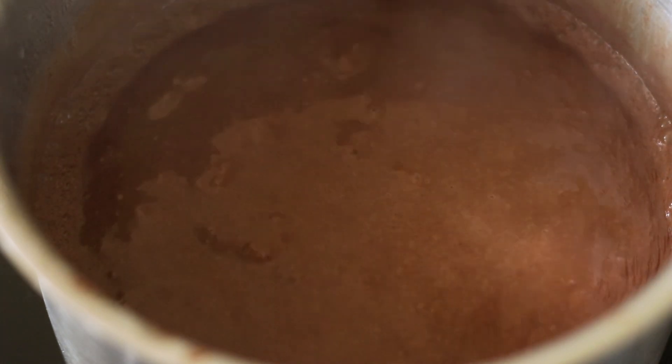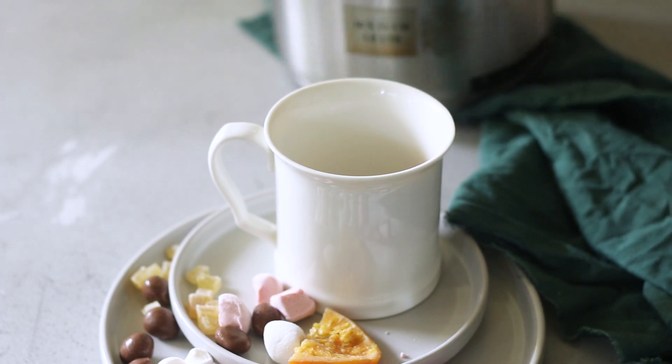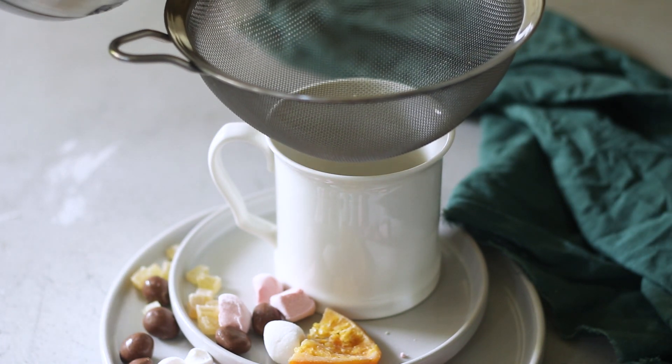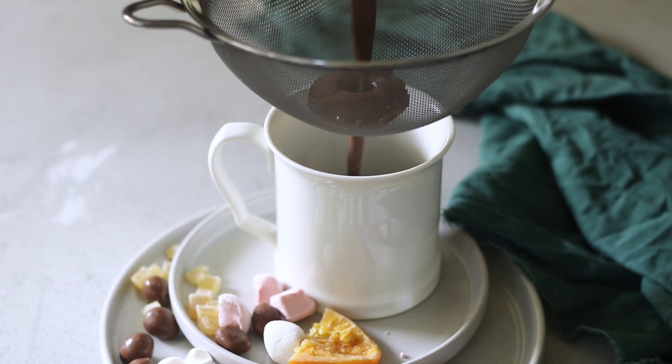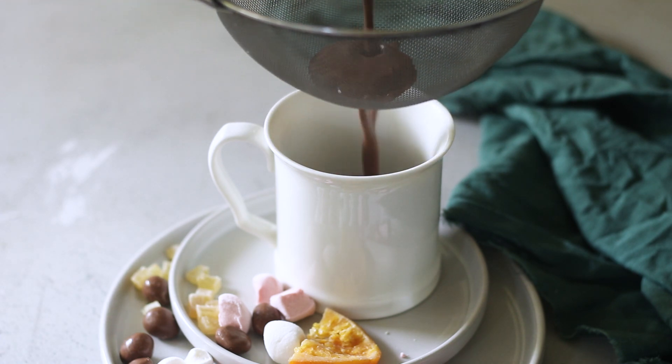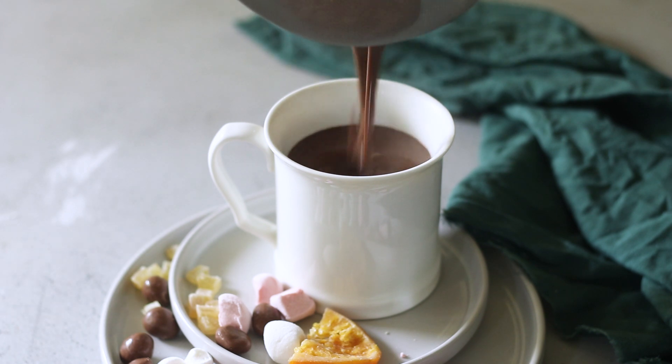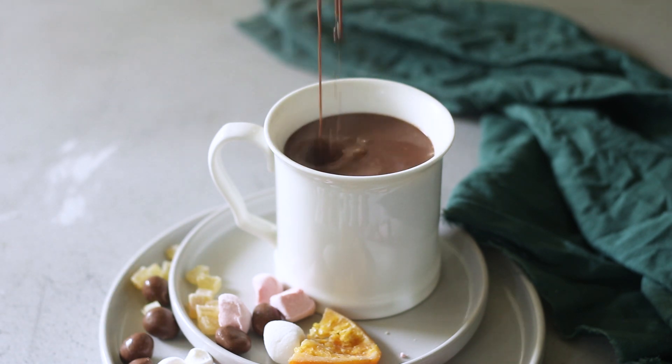Now, as you can see, the hot chocolate is ready — but we're not just going to pour it straight into the cup. The candied oranges have imparted their flavor, and there might also be some fibers from the spice mixes that you don't want. So I'm just going to strain it to get smooth hot chocolate, and once the cup is full, it's ready.